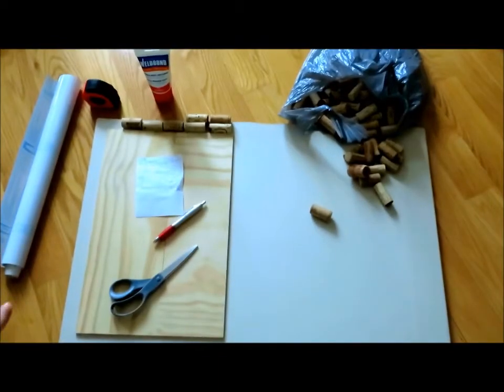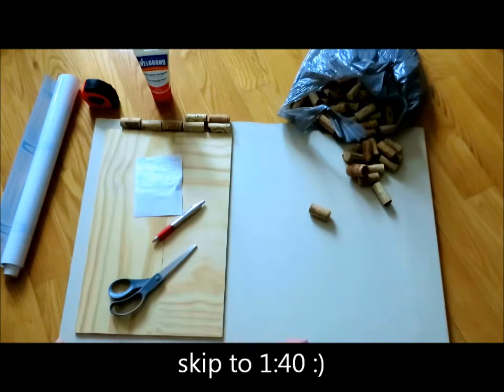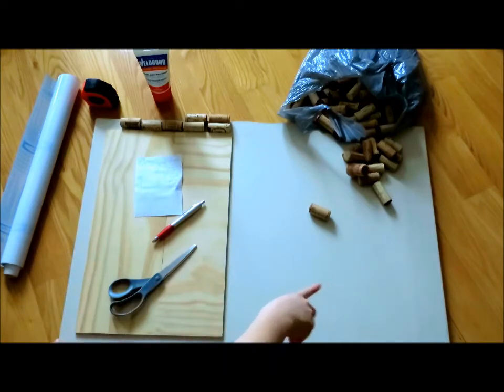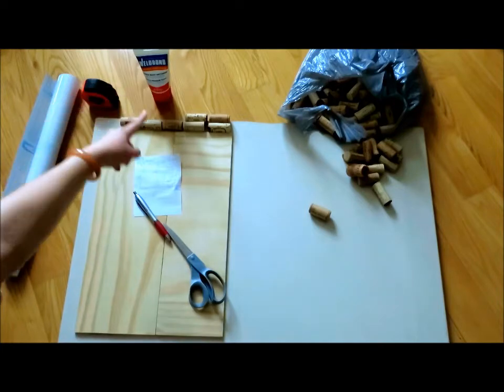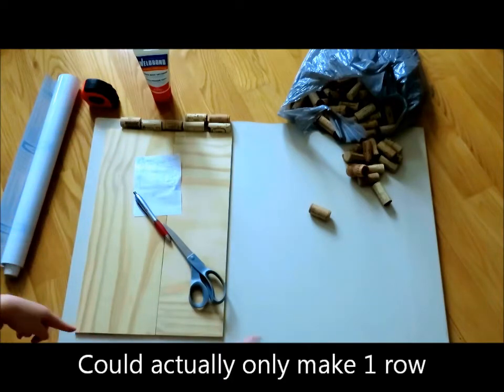So first, I'm going to explain the plan. I decided to cut the full white board 23 and three quarters by 30. Because I had these two pieces of wood that were 17 and a half by 11 and a half. And what I wanted to do is just, as on the back here, two rows of wine corks all over the side.